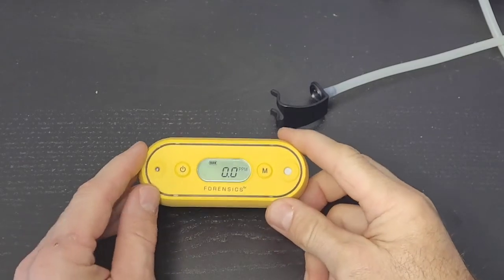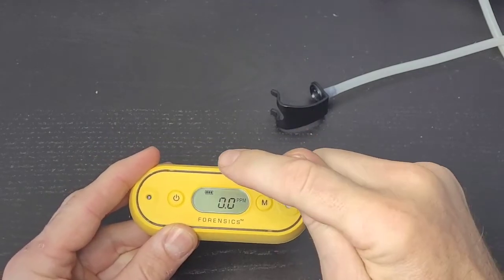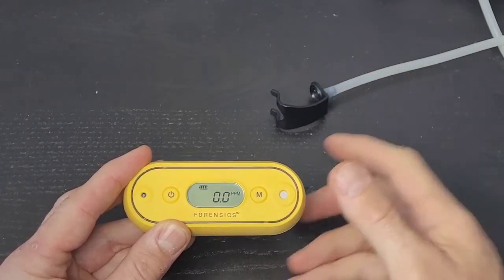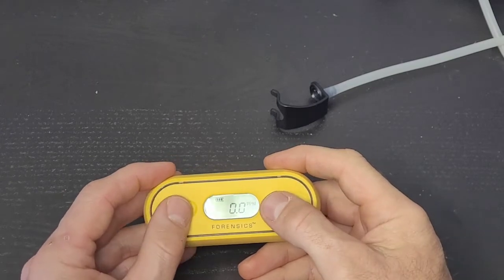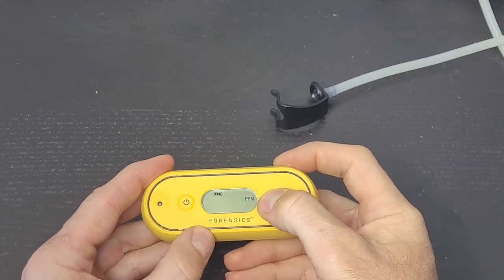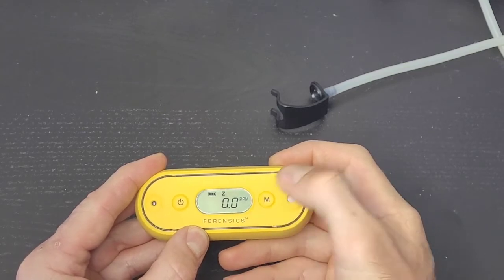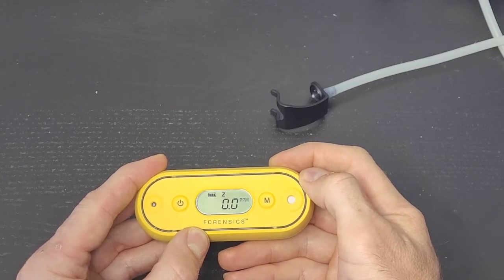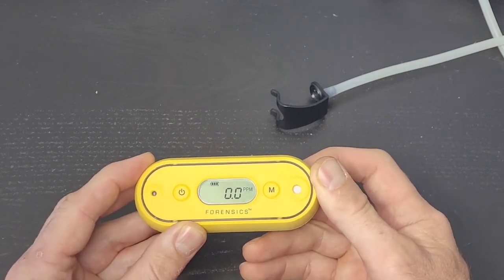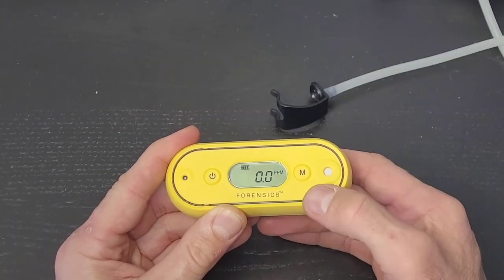Let's get straight to the functionality of our low-level carbon monoxide detector. Once you turn it on, the first thing you want to make sure is that it's reading 0.0. It's not unusual for it to fluctuate and flicker — 0.1, 0.2 — that's okay. Before you take your measurement, you want to make sure it's at zero. Do that by double-pressing; it says 'Z,' basically asking 'is it zero?' Confirm by pressing and holding M. Give it a few seconds and it reads normally — now it's ready to take a measurement.